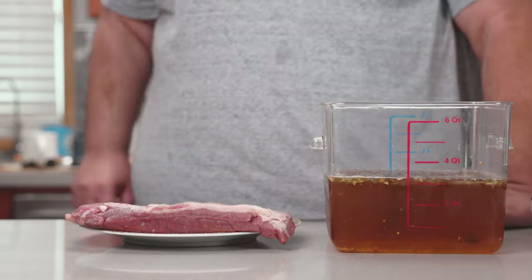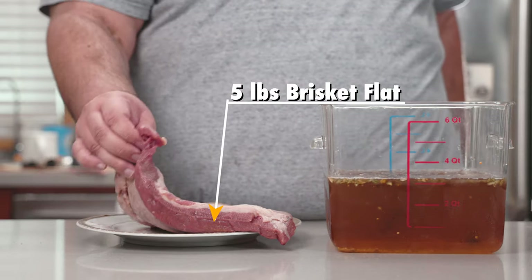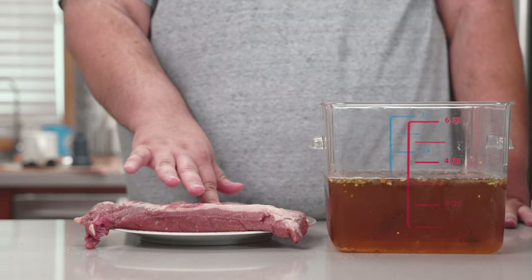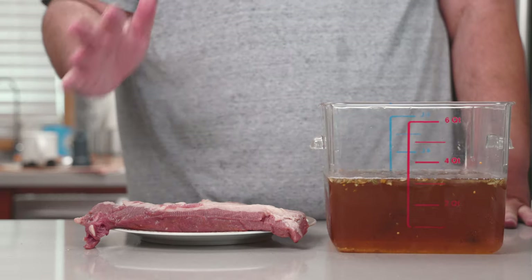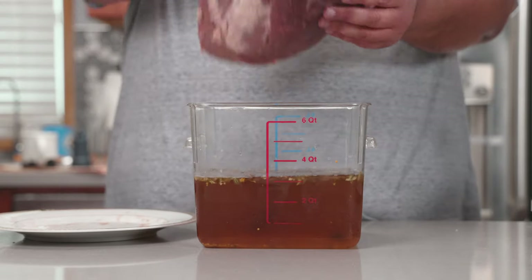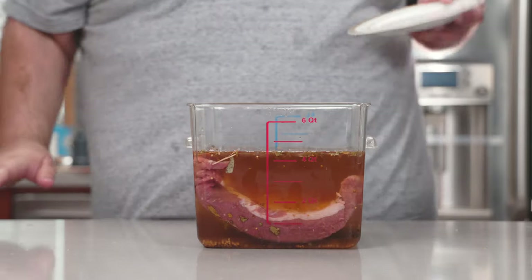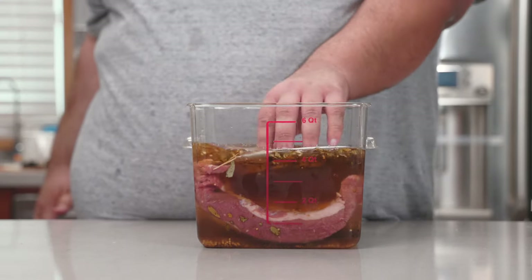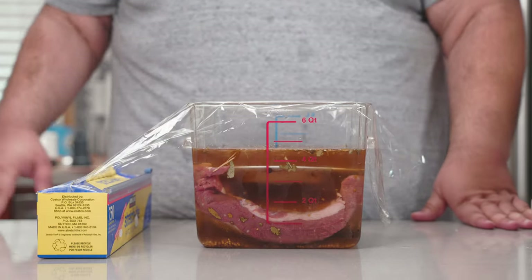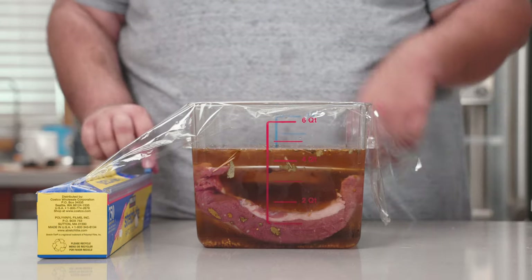The meat of choice for corned beef is brisket. I've got here a five-pound brisket flat, which I probably should have trimmed off a little bit more fat. What am I saying? This is going to be good. So let's insert our meat into the container, and since we need to weigh it down, I'll just place a little plate on top to keep it fully submerged. I lost the lid, so plastic wrap it is.